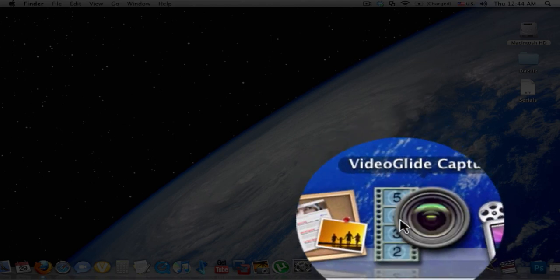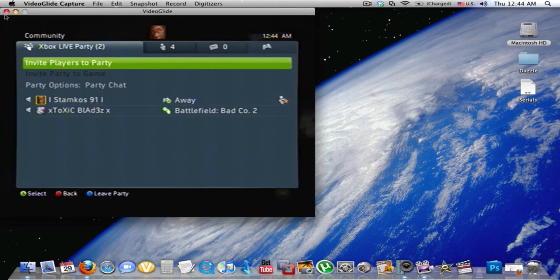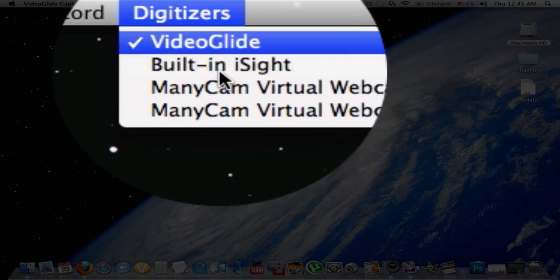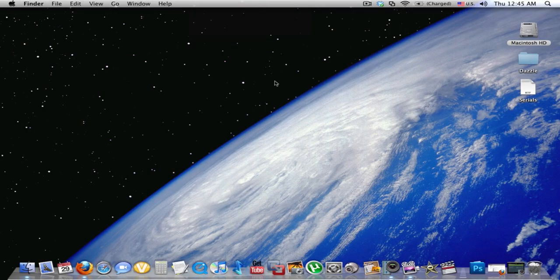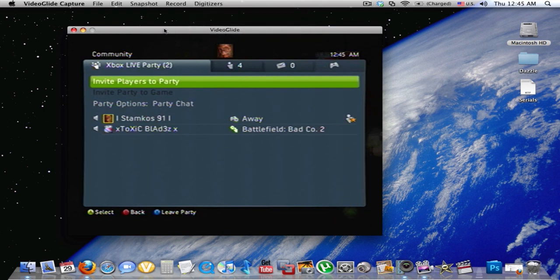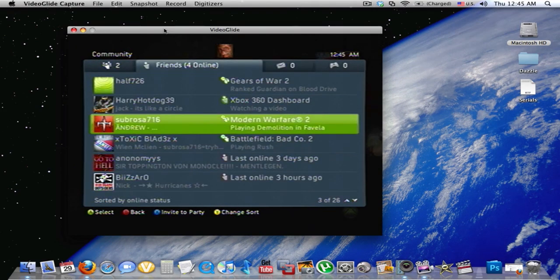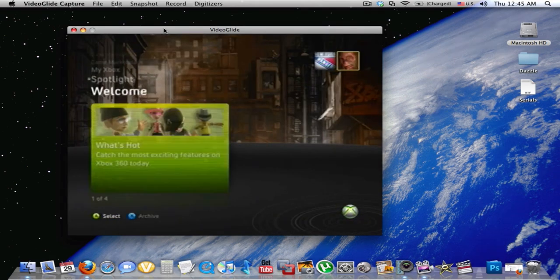Right here — open it up. You'll download it, you'll install it, and it'll give you this menu. It'll say digitizers, which are the different inputs. You've got the built-in EyeSight, you've got Manicam, or any other kind of video inputs you have. If you're using your Dazzle for Windows, it's going to be under Video Guide. My sound wires aren't plugged in, but I'll go to the dashboard, I'll move it around — you can see that it works.